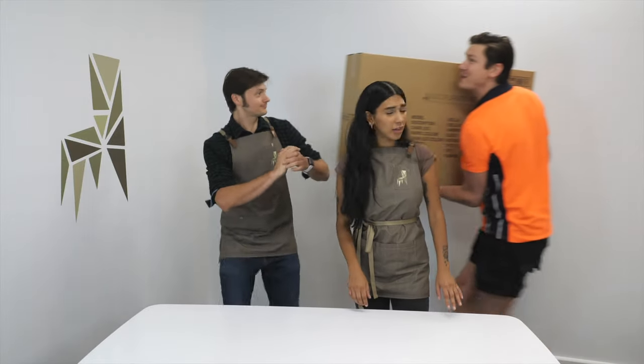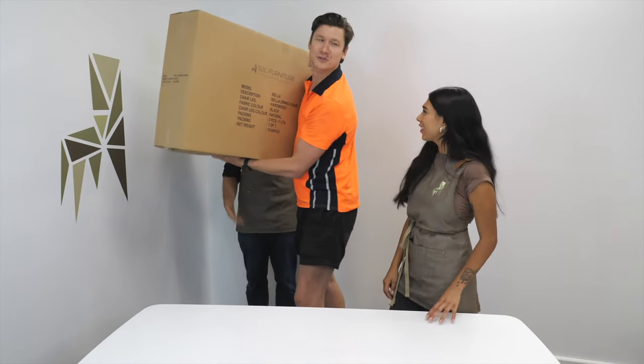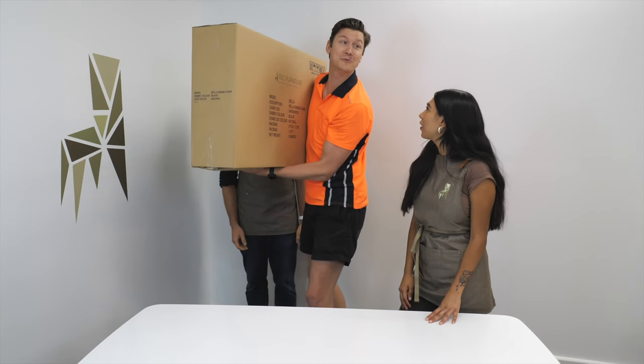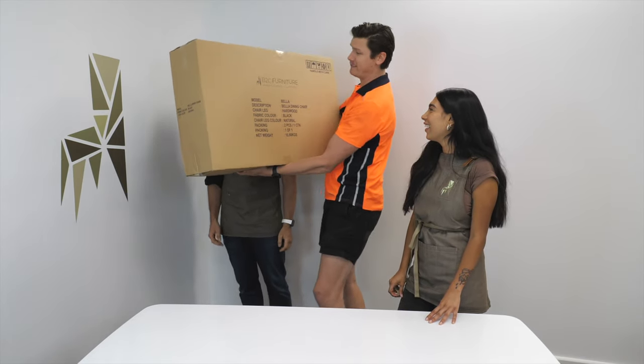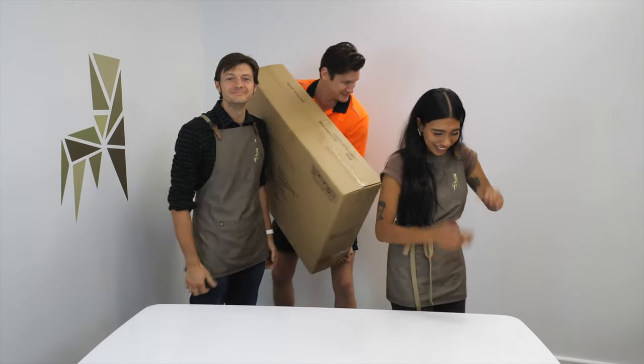Knock, knock, knock! Special delivery! Hi, Lachlan the delivery man. Oh, just delivery man — Lachlan was my father's name. I have a special delivery for the Assembled It team. Get out. Okay. Thank you.